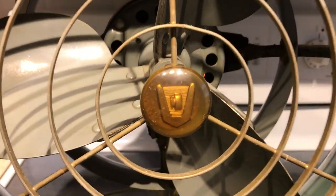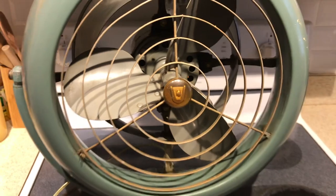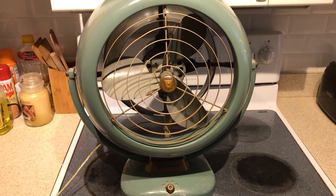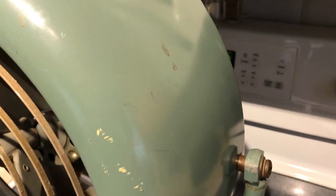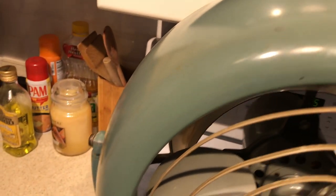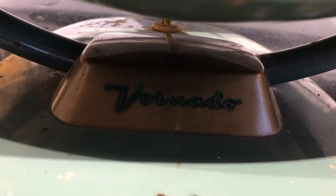It's got a cool-looking Vornado badge on the front of the grill. It was pretty dirty when I first got it — I just picked this up off the marketplace today. It has some imperfections: a few paint marks on the housing and a little bit of rust, but for being from the 1950s and being a completely 100% original fan, it's actually in really good shape.